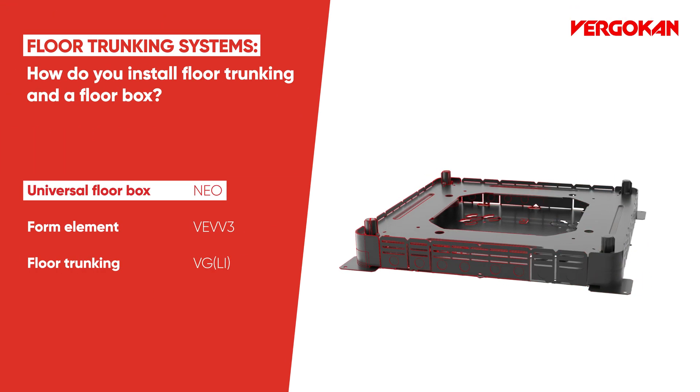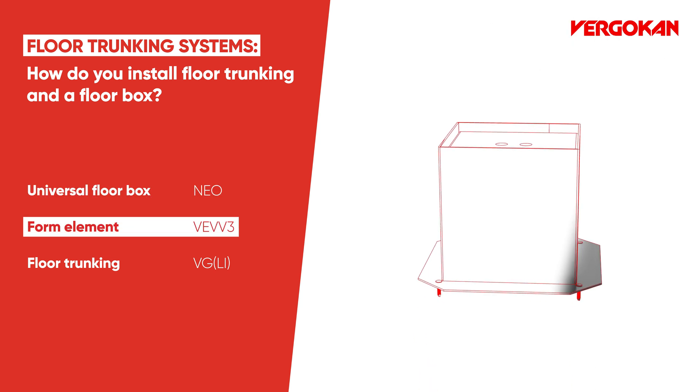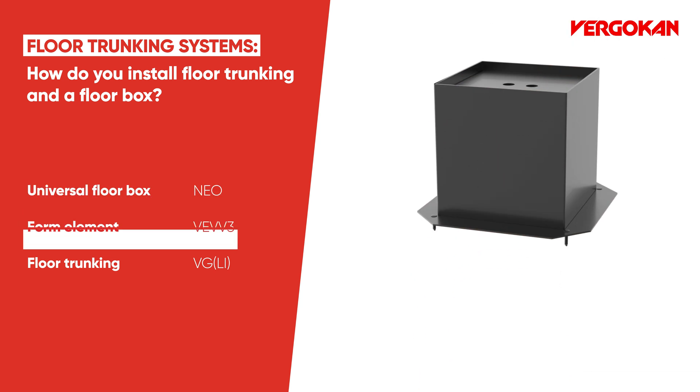Welcome to the VirgoCon Academy. Today we are showing you how to install floor trunking and a floor box.